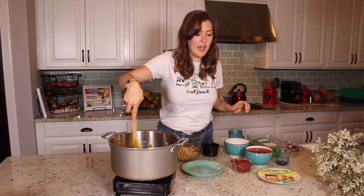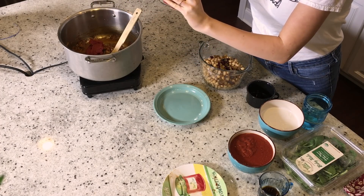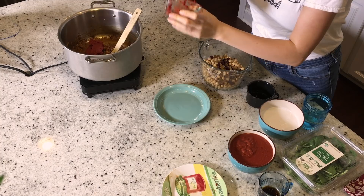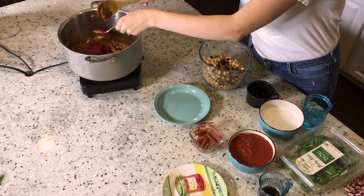We can add the tomato paste now — I just have one can of unsalted tomato paste. Just stir that all together.